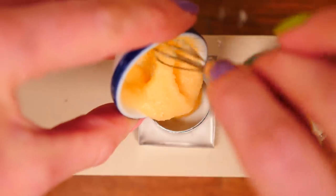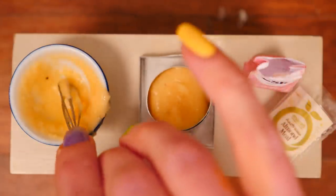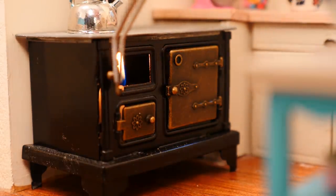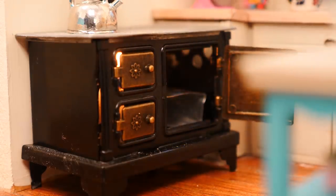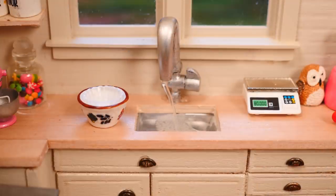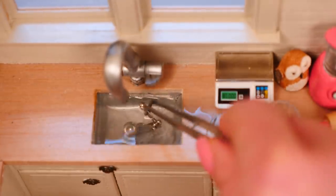Now grab a baking tray and line it with baking paper, then pour in the cake mixture. Make sure you allow some room for that to rise. Then light the oven and carefully put the cake in on the middle shelf — well, it's the only shelf actually, so just pop it in the oven to bake. While that's baking, run some hot water in your sink for the dishes and give those a wash. According to the hundred-year-old cookbook we looked at the other week, muddle makes more muddle, so you should clean as you go.